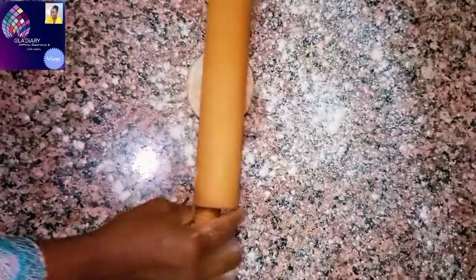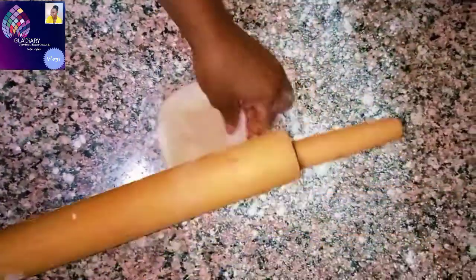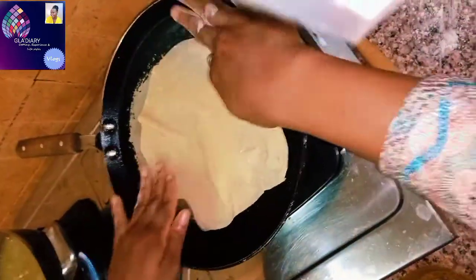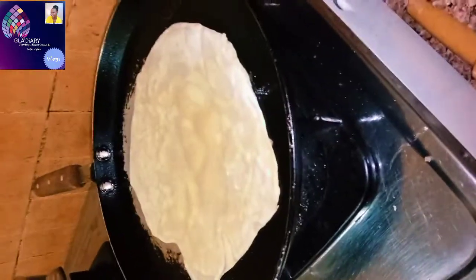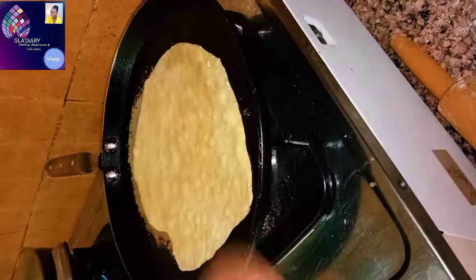Sprinkle some flour on your work surface and roll out your dough. If you want it thin or thick, it depends — that will depend on how you roll it. If you don't want it too thick, just ensure that you roll it properly. You'll understand that when you carry the shabati or your dough, it will be lighter in weight. Then grease your grill pan. When the grill pan is hot, put the rolled-out dough on it and you can see it's coming up.